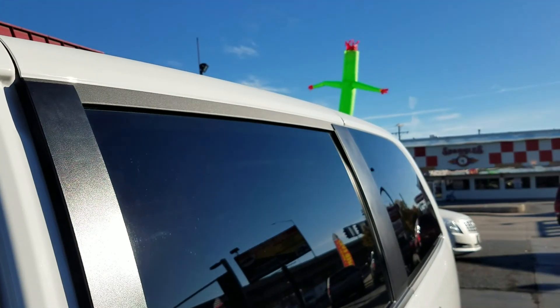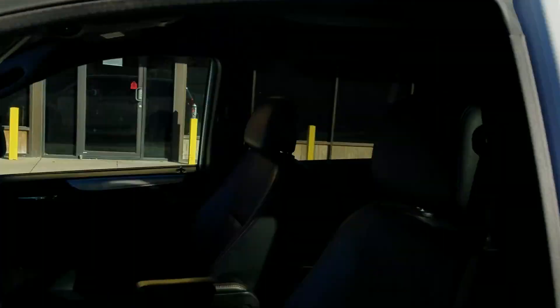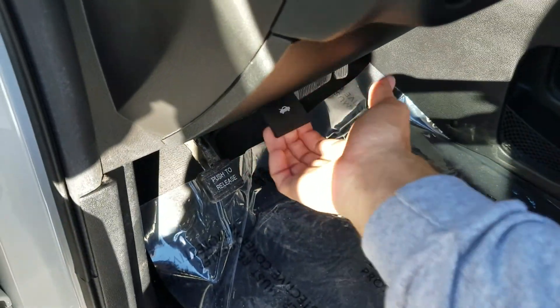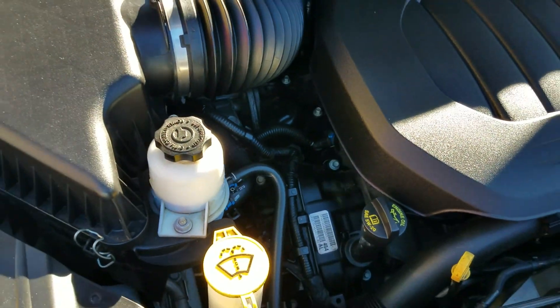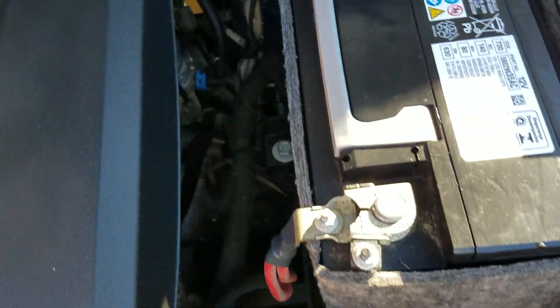They don't tell you about the ABS light, or the big dent in the back, or the transmission slip. That's not how I do business — I want you to see everything I see on this van.